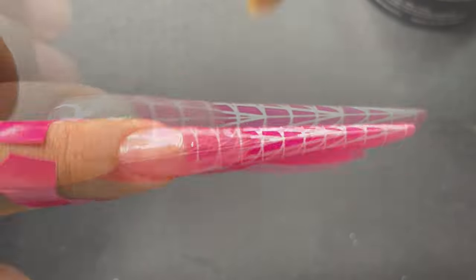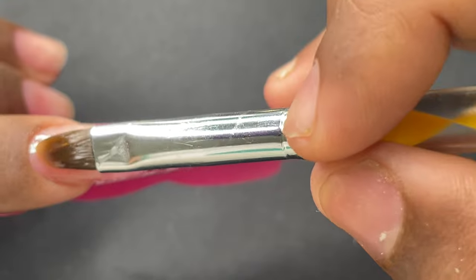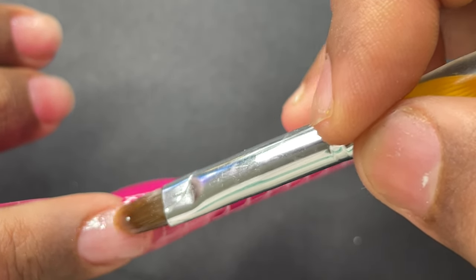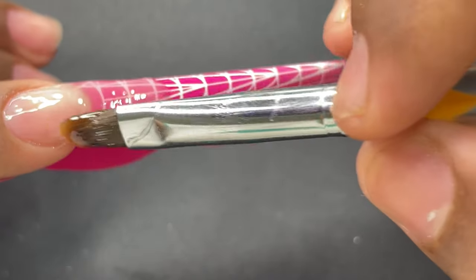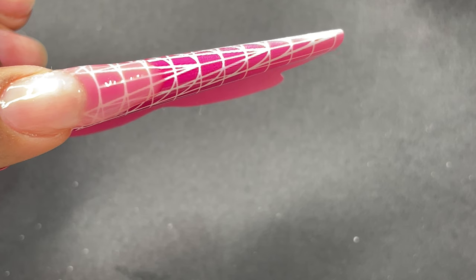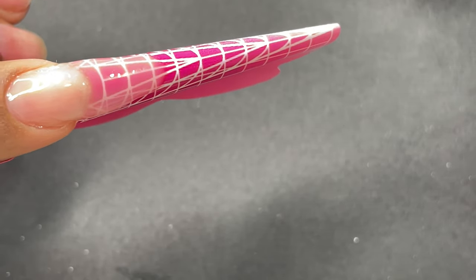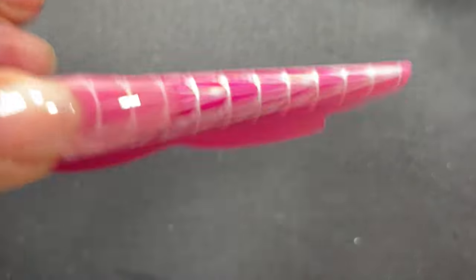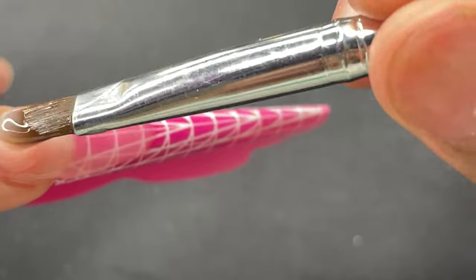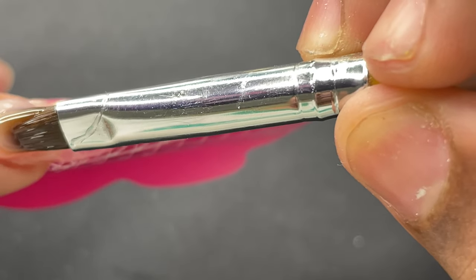Once I'm done with the free edge I cure it under the lamp for 30 seconds, then come back to build up the apex and other areas. Before the cuticle application I use a very thin layer of builder gel on the nail plate and stretch it to the free edge — this is called greasing. Greasing helps the product move around easily to reach the side walls when you do the cuticle application, making the work easier. Then I pick up a second bead, place it in the cuticle area, and build the apex and the rest of the nail.